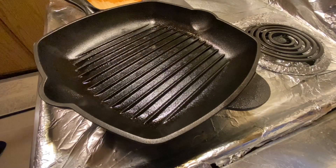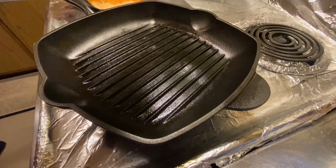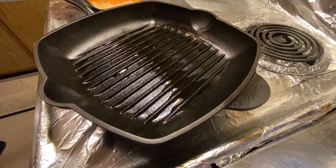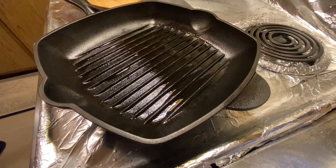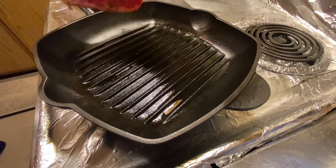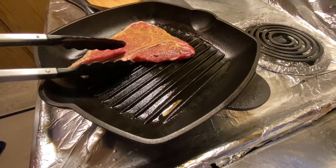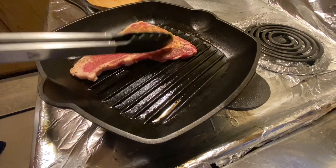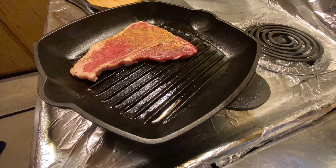I'm using a cast iron to cook my T-bone on medium heat. We'll add a little bit of vegetable oil — like one tablespoon. Then we start cooking our T-bone, and we're going to add the other one too.